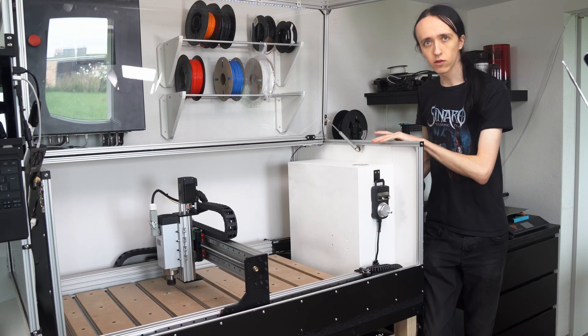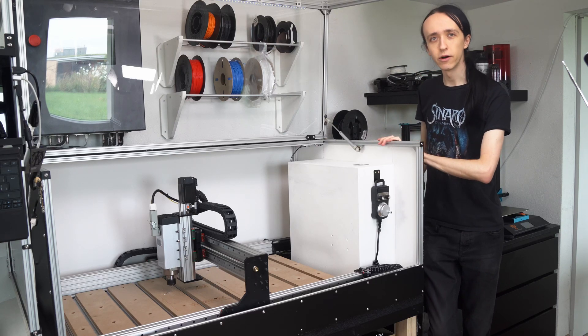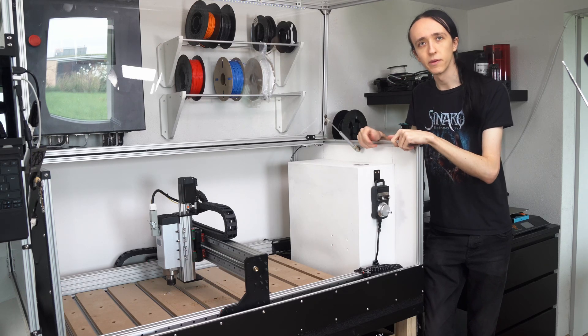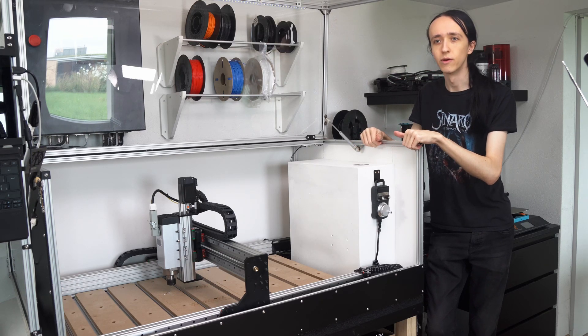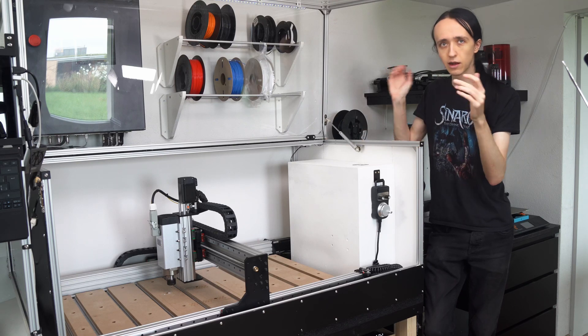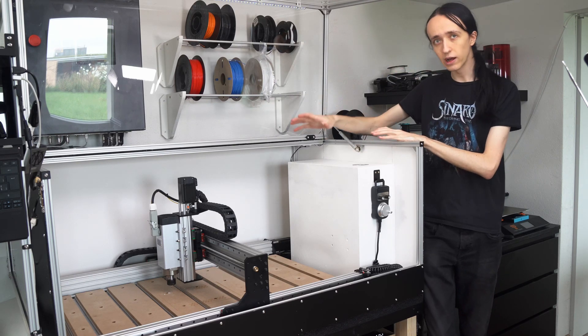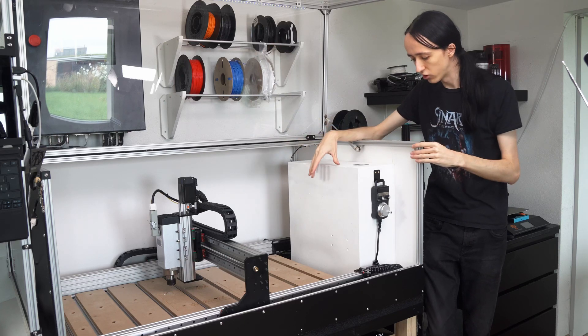For the electronics compartment, I just made a very simple door where I added some PC fans in there, also hooked up in series to be able to run them off of 24 volts. And there's an emergency switch, power switch, stuff like that. So at this point, I am almost done with this machine.